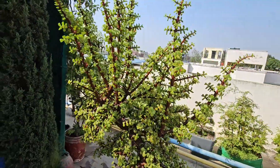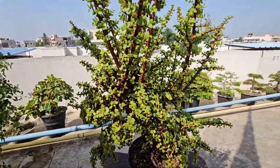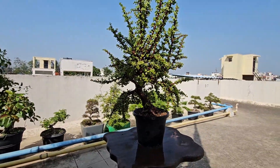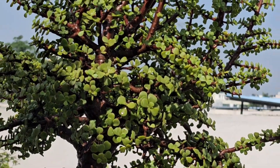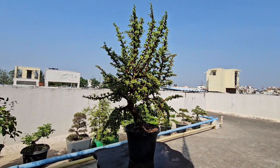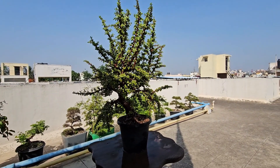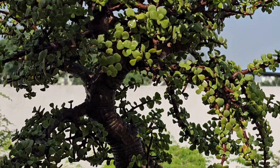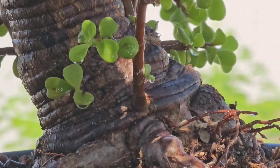Before pruning, I allow the tree to grow fully so that the tree gets all the energy it needs. As you can see, this is an overgrown tree. The best time to prune your jade bonsai is in late spring or early summer — this is when the plant is growing the most and can recover quickly. But you can do some light pruning any time of the year to keep it in shape.